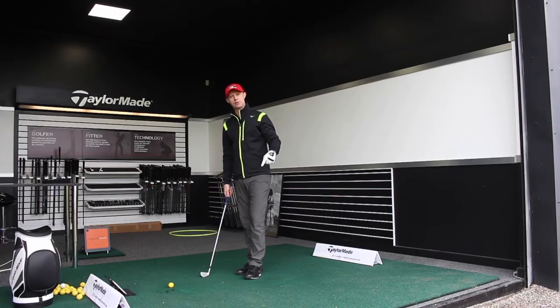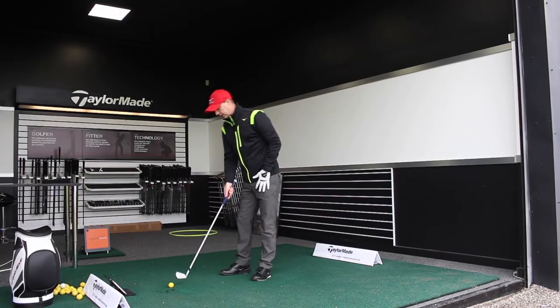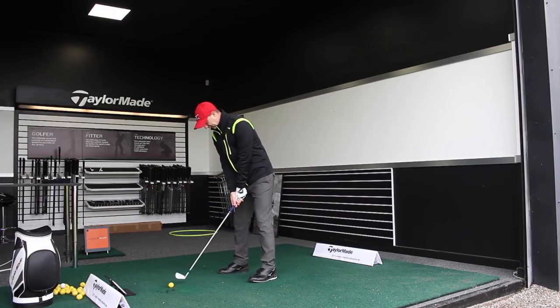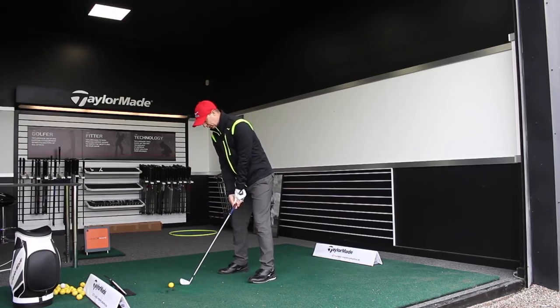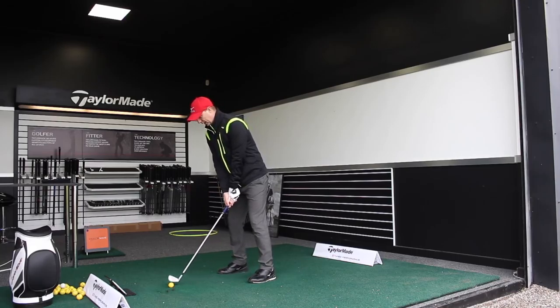Feel like you're hitting down on it and moving the pressure towards the lead side. I'm going to hit a couple of shots — first I'll manipulate it to hit a bit behind, and then swing with my natural movement where low point is after impact. So I'll start by making a couple of swings feeling low point before impact.